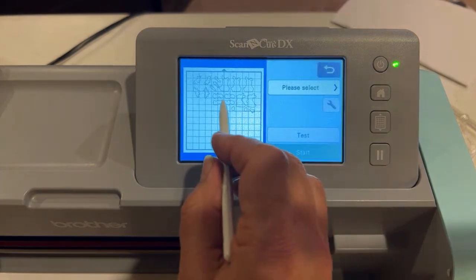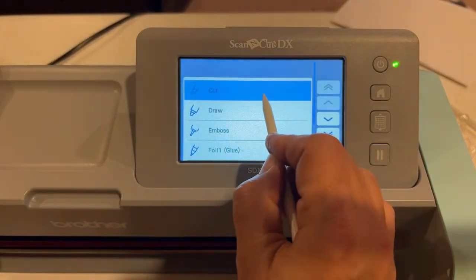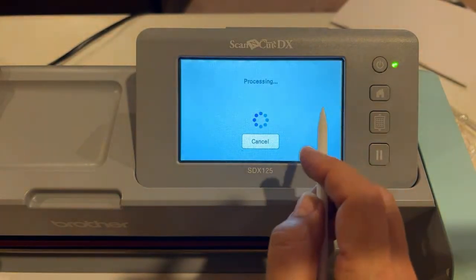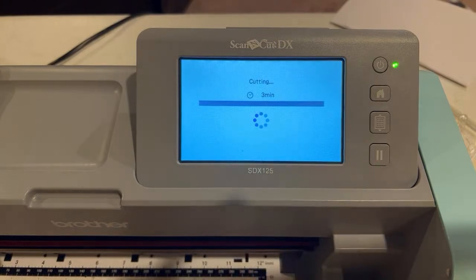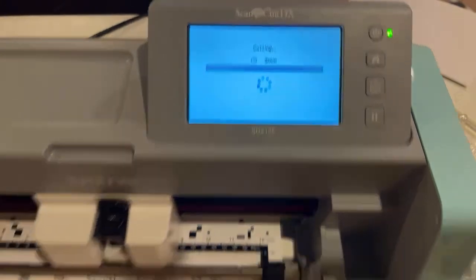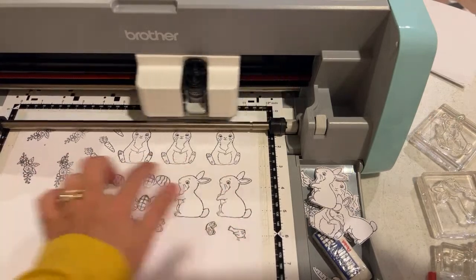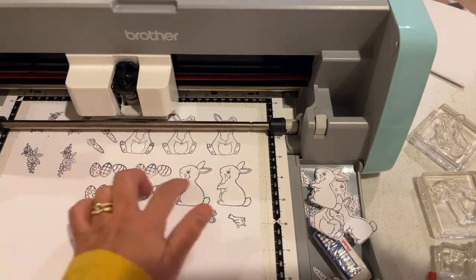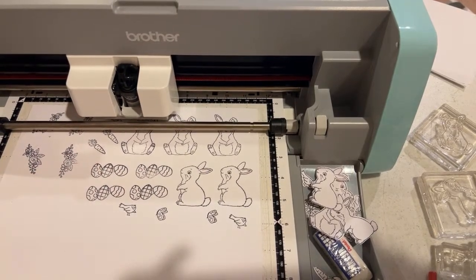Do you see how the egg cut out in one shape? That's a good thing. Select Cut, then select Start — it's going to take somewhere between two and three minutes. We'll go ahead and watch what it's doing. I also give it a rub because the mats aren't very sticky.